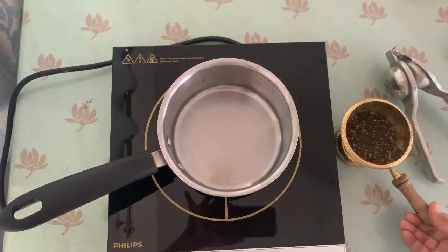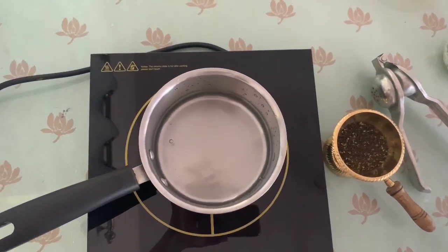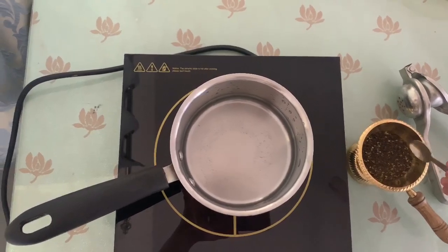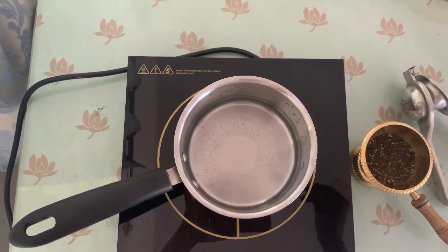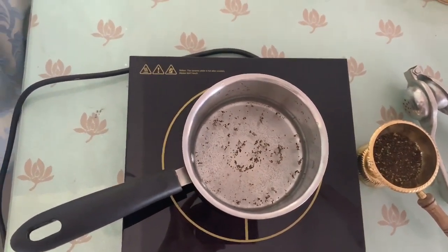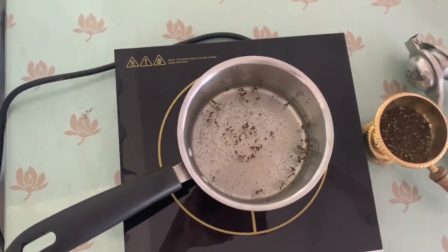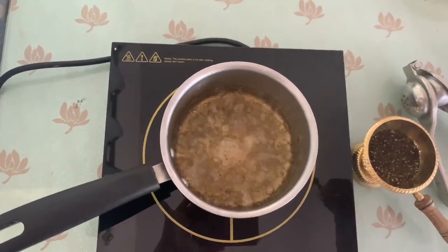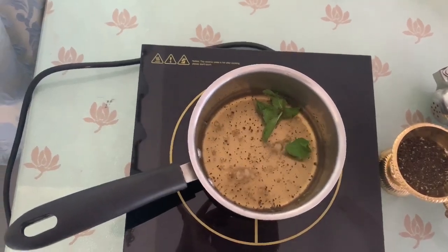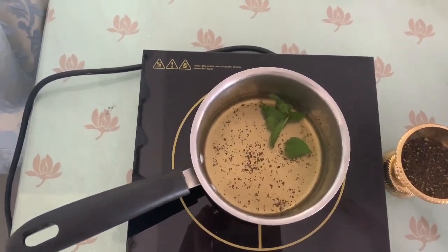So let's make our next tea — mint and lime. Take some water in the pan and boil it. I am adding just a pinch of Red Label Natural Care tea. If you add more, the tea is going to become very bitter, so just make sure you add a little bit. Boil it, then add a few petals of mint and turn off the flame. Then squeeze some lime and let it sit for two minutes before straining.